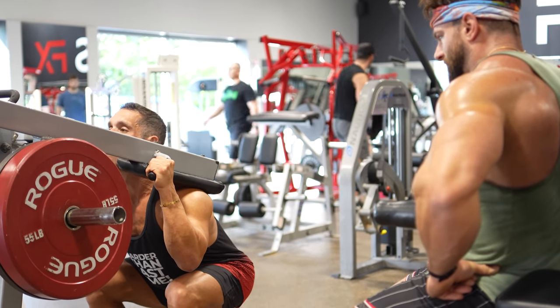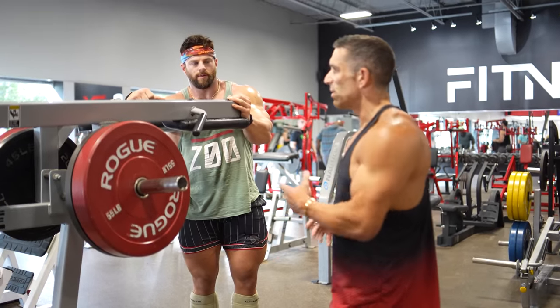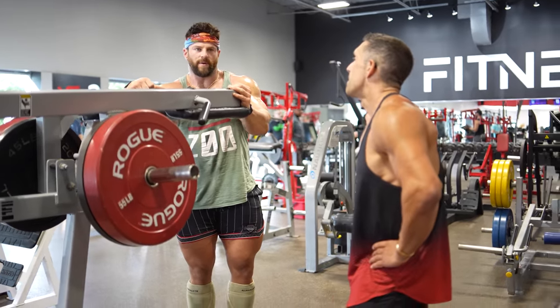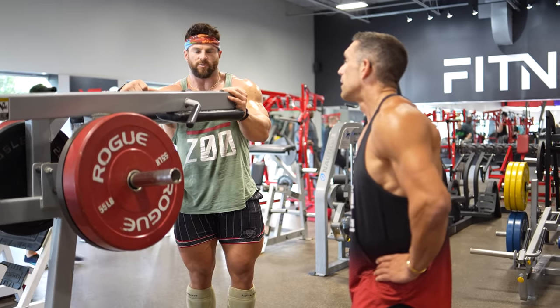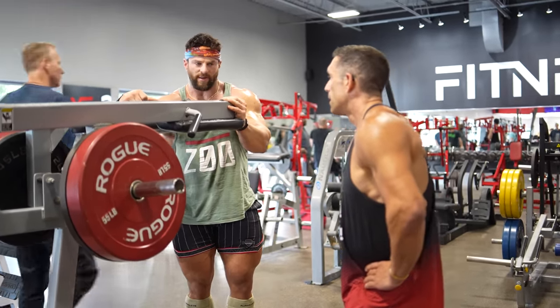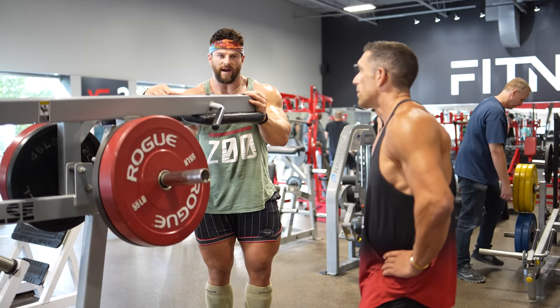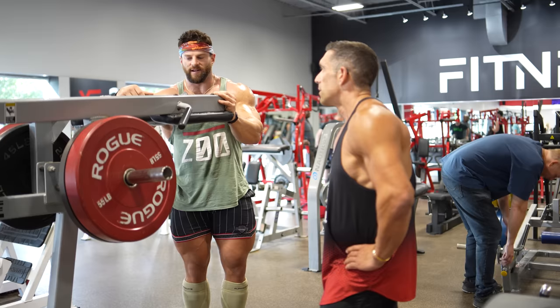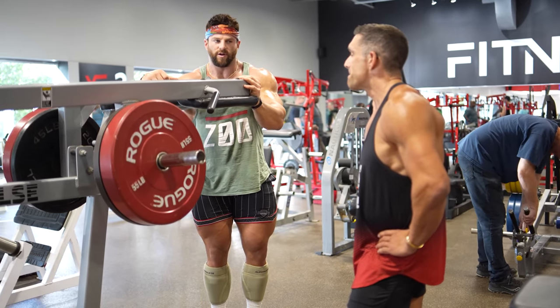Would you recommend going as deep as you can below parallel, or stop at parallel? It depends on your hip mobility. My hip mobility is tremendous, so I want to get as much quad knee flexion and quad stretch as possible — I'll go as deep as I can comfortably. If you feel pain in your lower back or hips, you're probably at a depth you need to work on before going there.